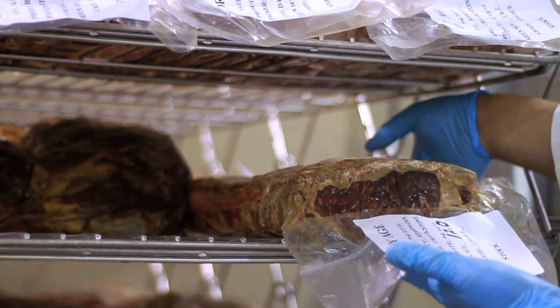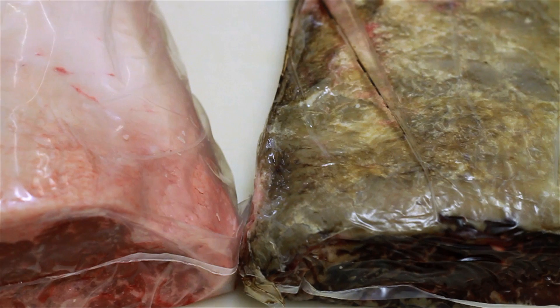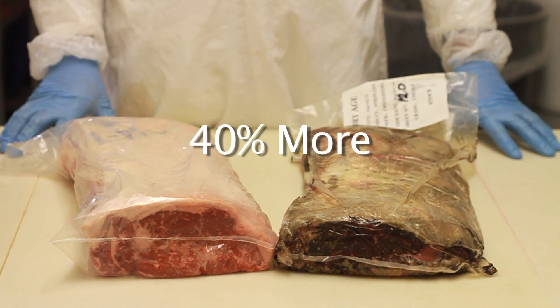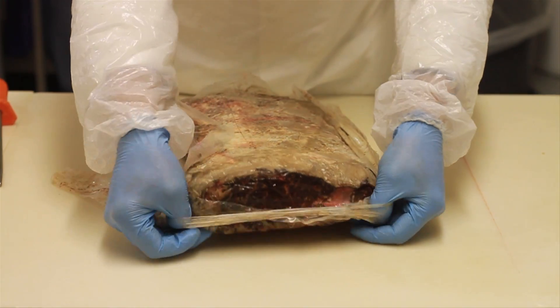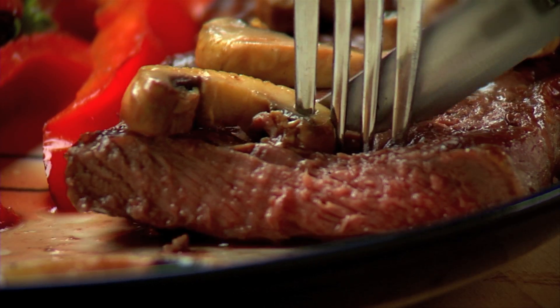When you take it out, your beef will be perfectly aged. You'll find that it's lighter now, but it's got the incredible flavor beef lovers will pay an average of 40% more for. Are you ready for that kind of margin? Then just cut and remove your Umai dry-bag, trim off the crust, and stake it out. Then amaze your guests with the most tender, flavorful steaks they've ever tasted, and the most delicious margin you've had in years.